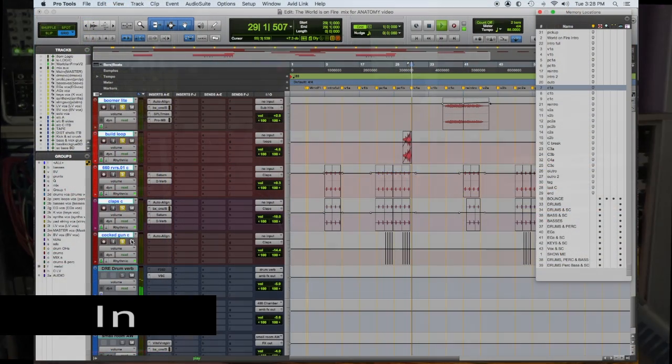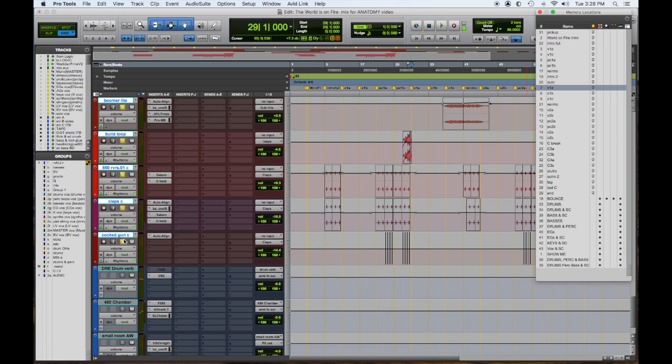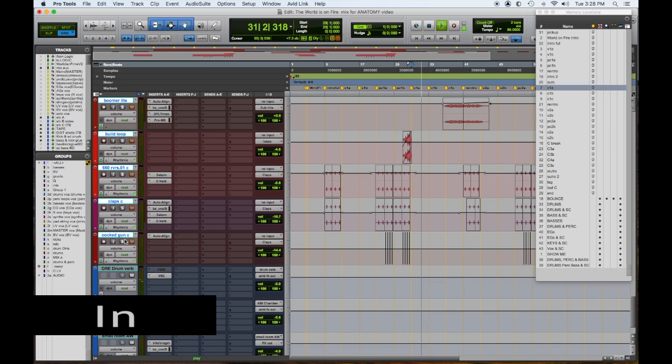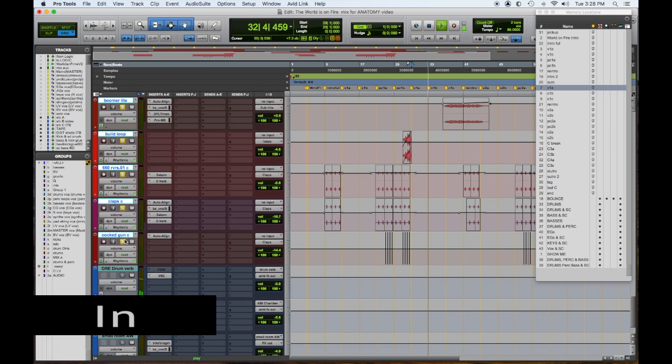Here's the drums and percussion together in the chorus, and without the percussion — back in. It definitely rocks harder with it. So that's all our drums, percussion, and sound effects.